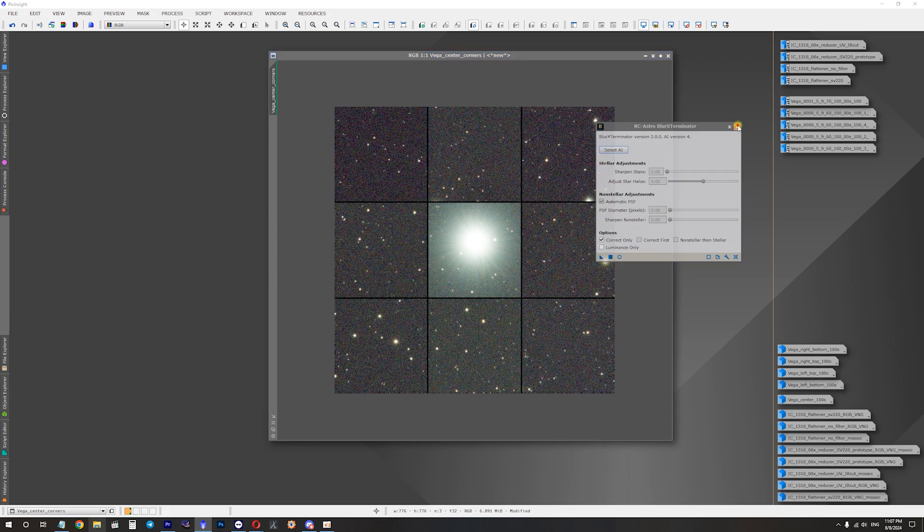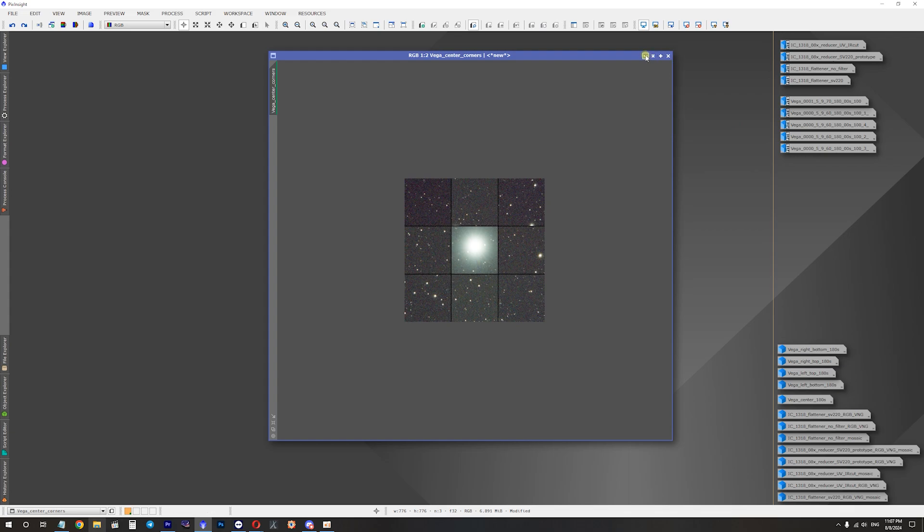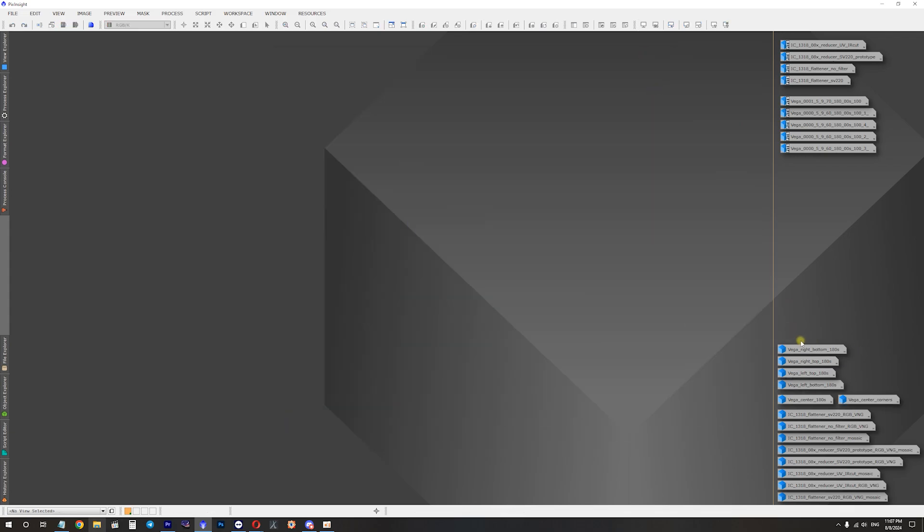Even without Blur Exterminator the overall image looks pretty good. All the images I've shown and will show will be available on Google Drive — the link will be in the video description so you can download and check them out.